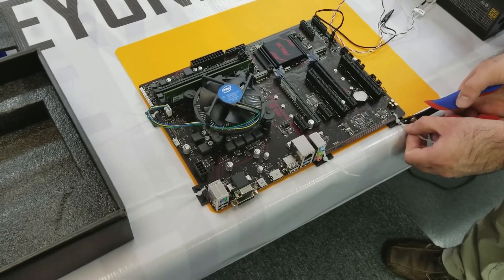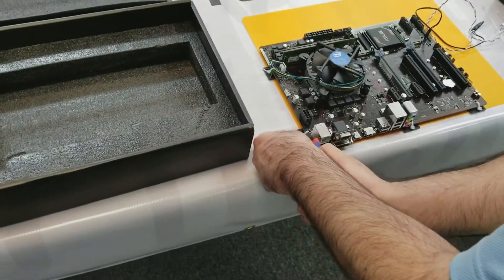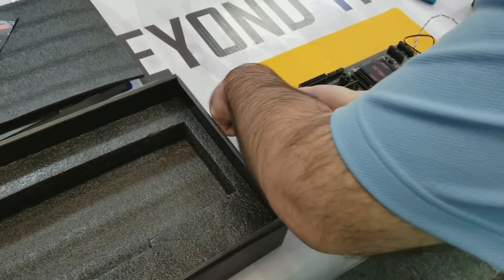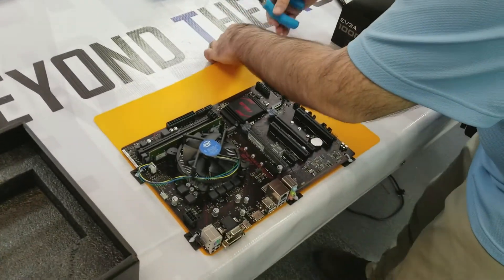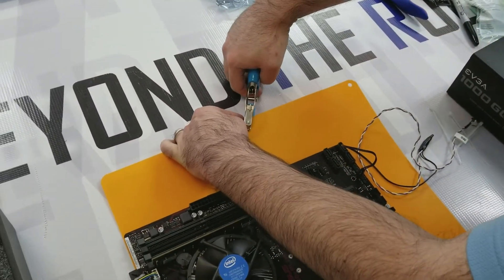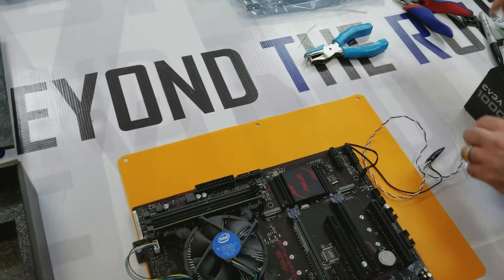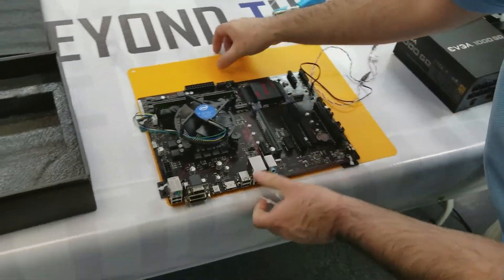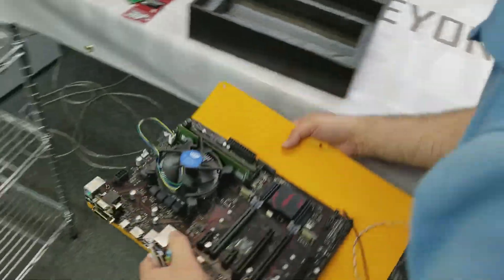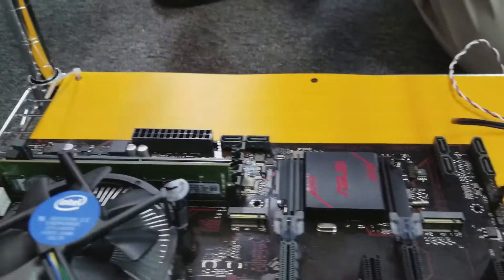We've got the zip ties fastening the motherboard down securely, so we're just going to clip off the extra. Then we're going to use our hole punch to punch holes in the corners of this to be able to zip tie it to the actual metal rack. We'll transfer the motherboard to the metal rack now and then zip tie it just like so.